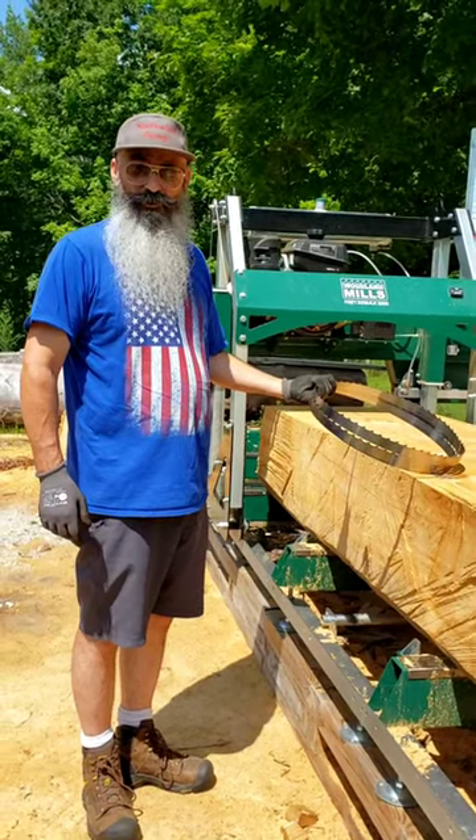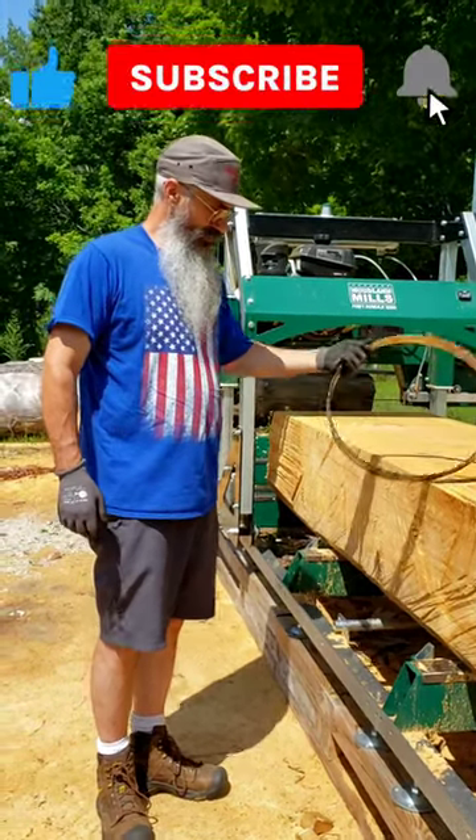Okay folks, Brian here from Northwind Garage. Today we're going to uncoil a band wheel.